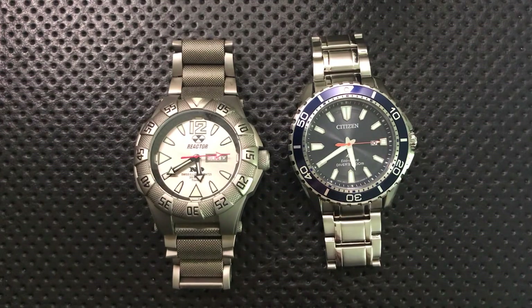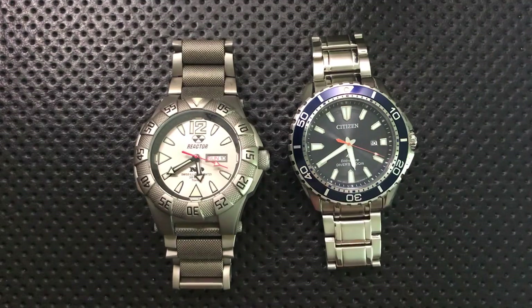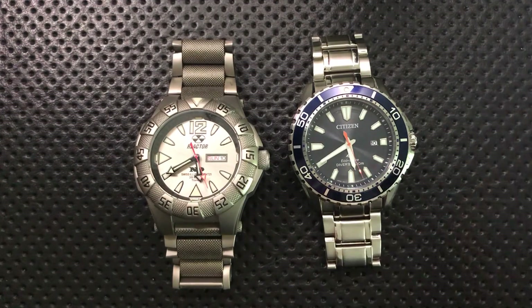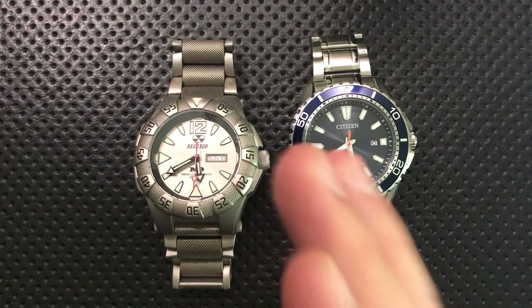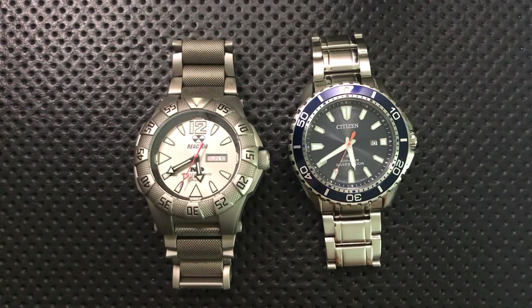Because radioactive compounds naturally decay, tritium paint doesn't last very long. An old tritium-dialed wristwatch will basically have no lume. Vintage watches from the 90s or earlier are very often not going to have acceptable lume by modern standards.